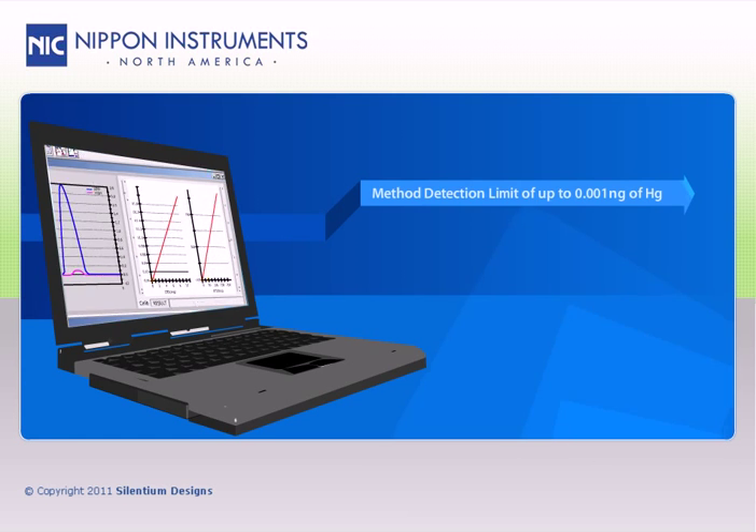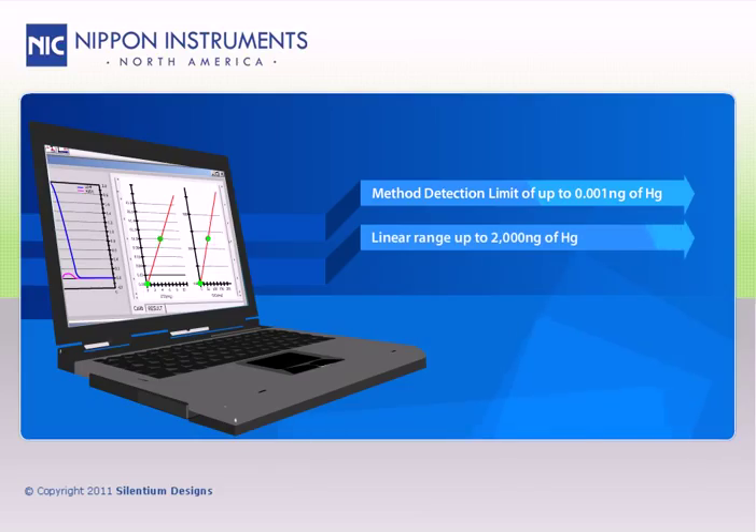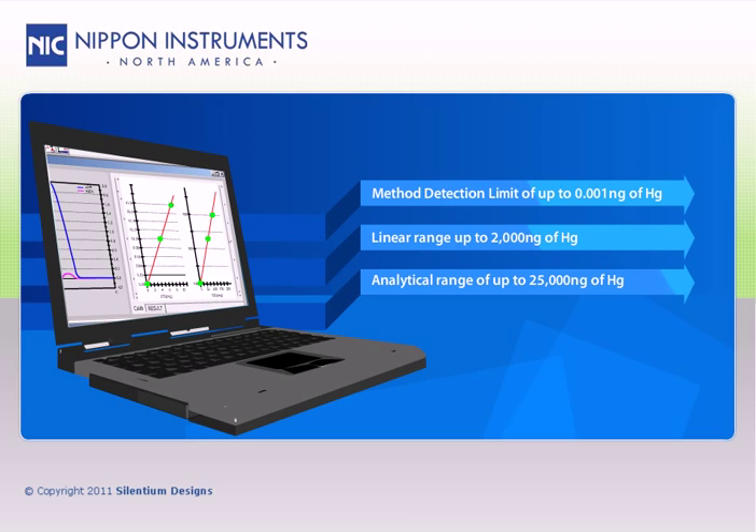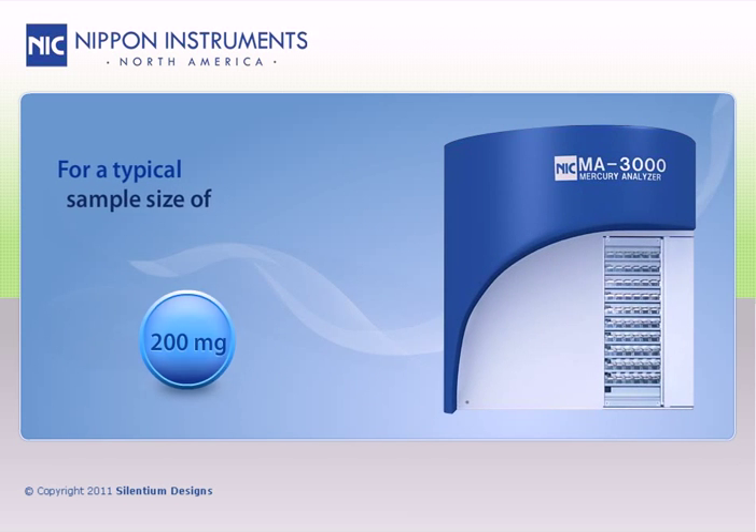Furthermore, it has a method detection limit of 0.001 nanograms of mercury, a linear range up to 2,000 nanograms of mercury, and an overall analytical range that extends to 25,000 nanograms of mercury.